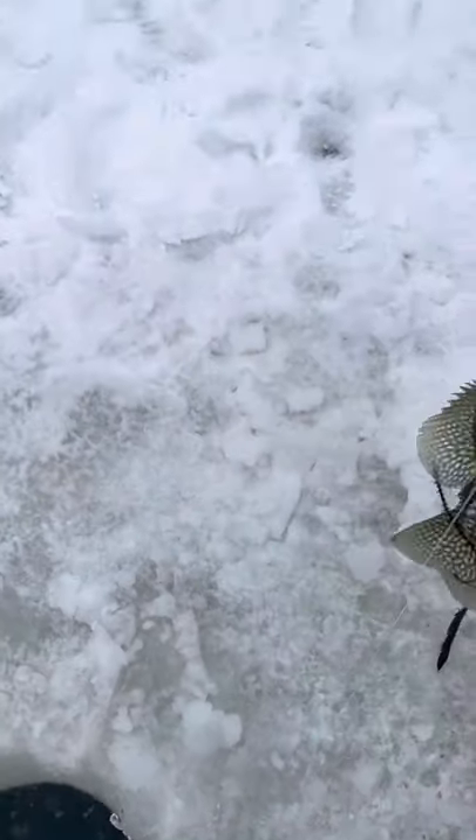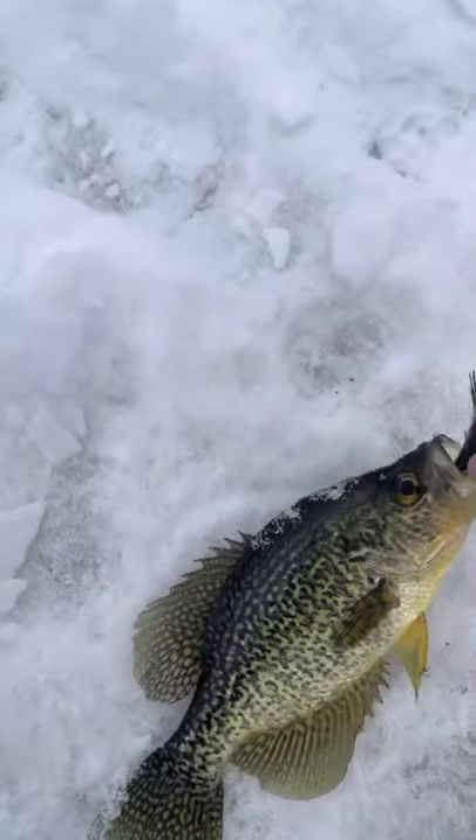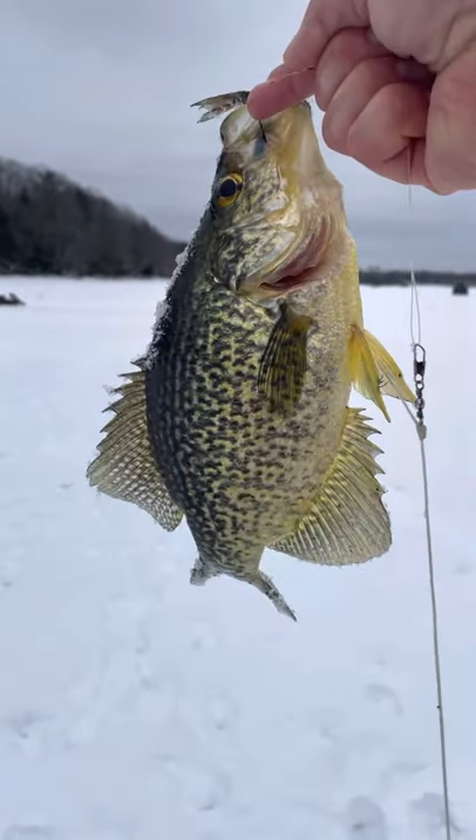Oh, hold on. Let's get the weeds off him. That's bigger than your first one. Look at that big guy. Chase it! That's a big crappie.